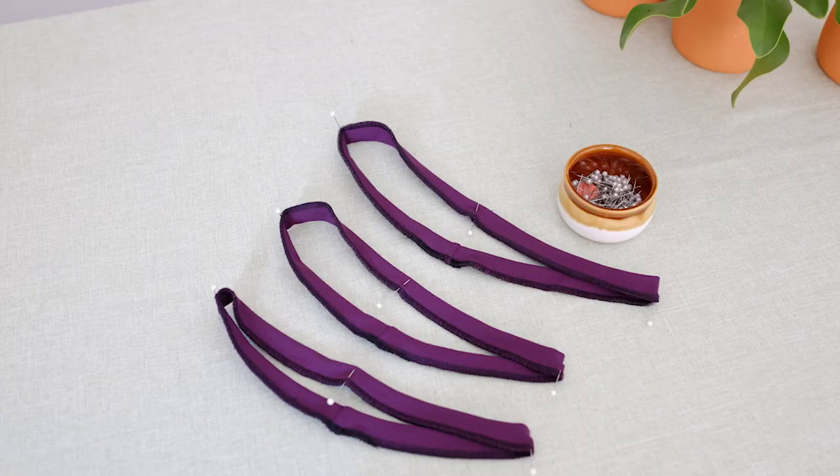Now we have two armbands and one neckline band. Fold the raw edges together, right sides out. Stay stitch the lower edges of the bands together, right sides out. Stay stitch very close to the edge.